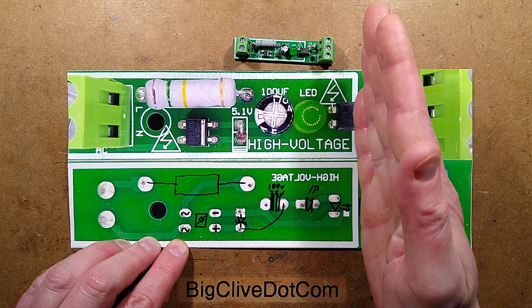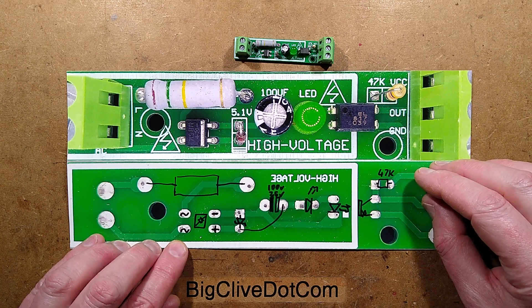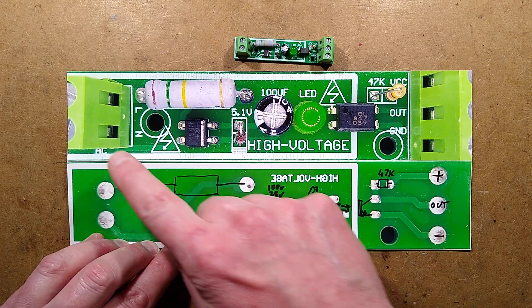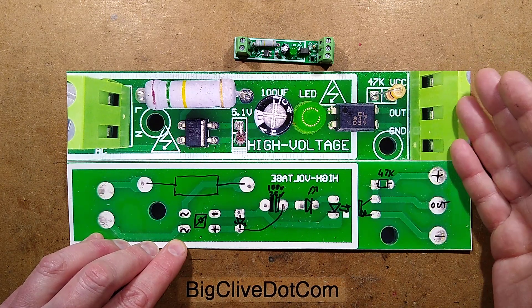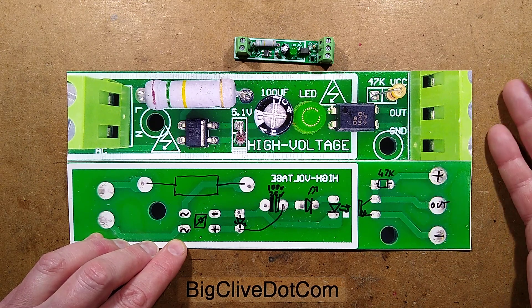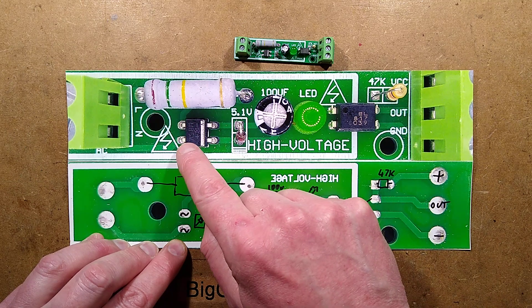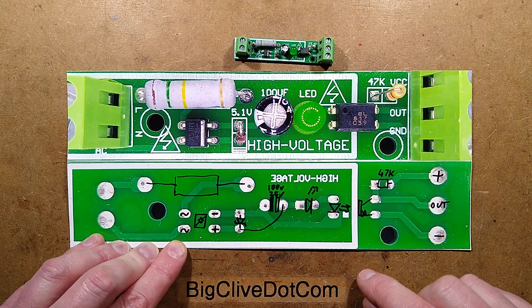This device opto-isolates the mains from your circuitry. If you had logic and you wanted to detect when a light had been switched on or some motor had been switched on, you could just hook this directly across the supply to that and it would provide a logic level signal to either your small computer or a PLC at 24 volts. The way it works: it's got a resistor to limit the current, it's got a bridge rectifier, a smoothing capacitor, and then an LED opto isolator.